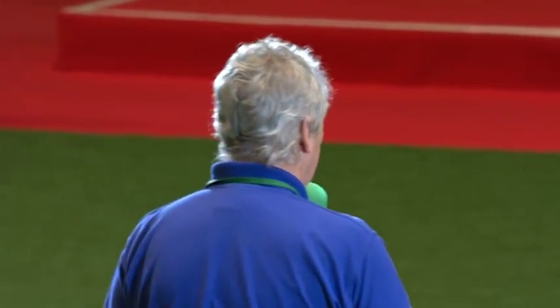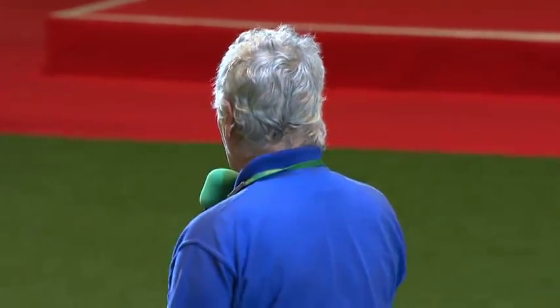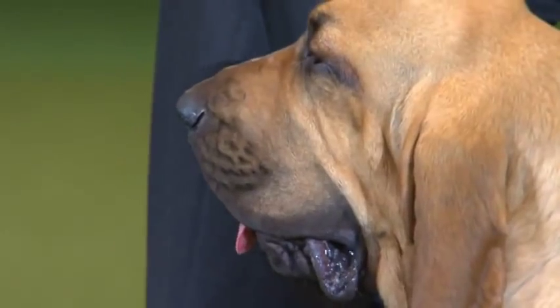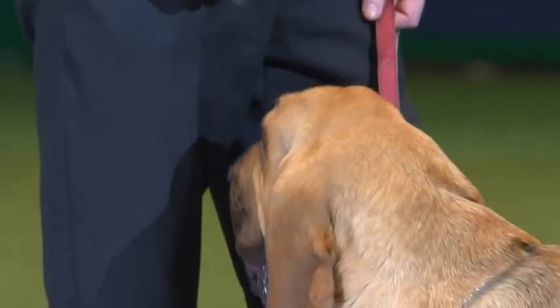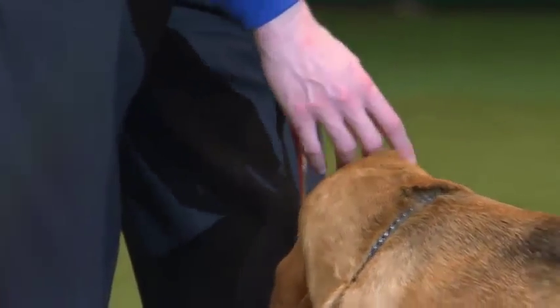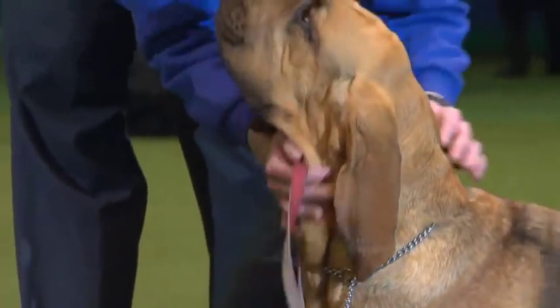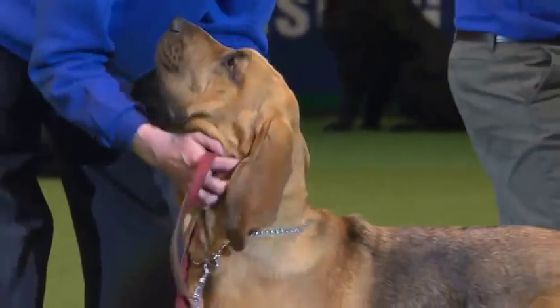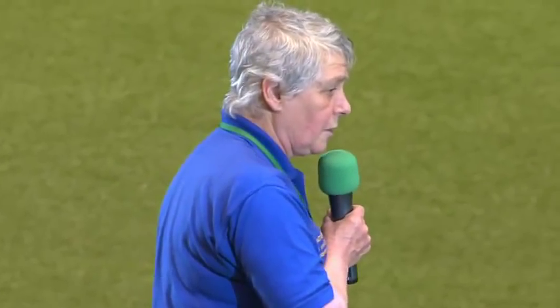Today the modern bloodhound in the 21st century trails the scent of a human being quite naturally. We train our hounds from youngsters; we encourage them to respect livestock because we use so much farmland, and to respect game such as pheasants, foxes, and deer. We wish them to remain staunch to the scent of the human being.